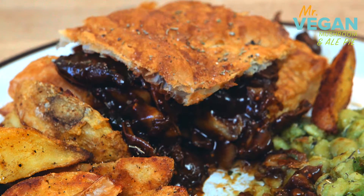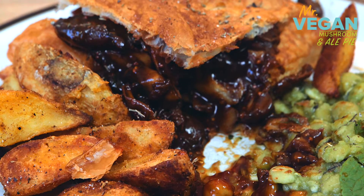Today we are making wild mushroom, chestnut and oyster pie with minty peas and potato wedges.